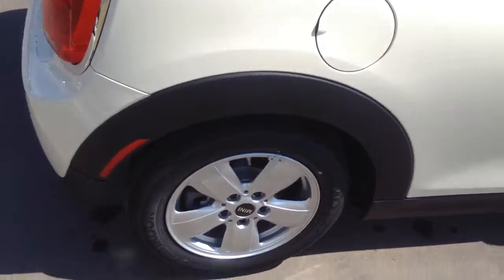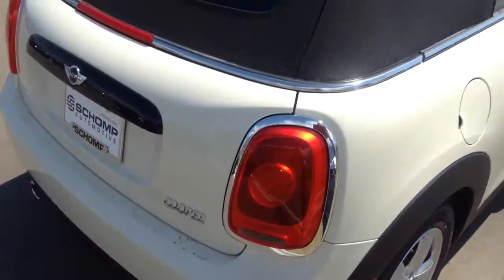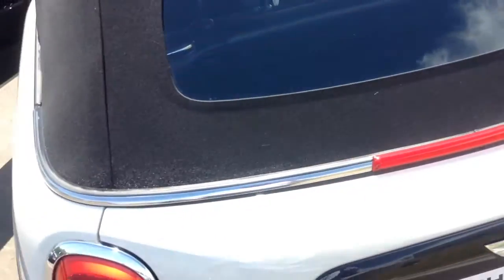You have some great looking rims on there. Coming around the back, it does have the standard mini trunk, which looks very nice.